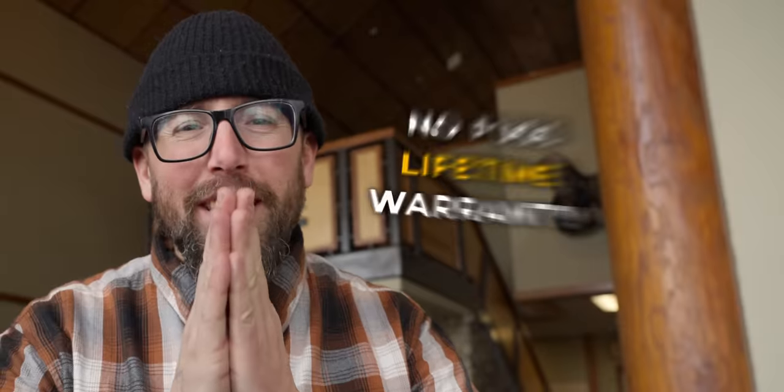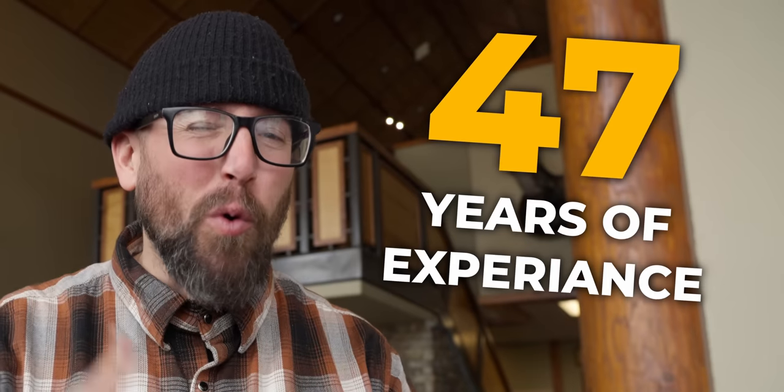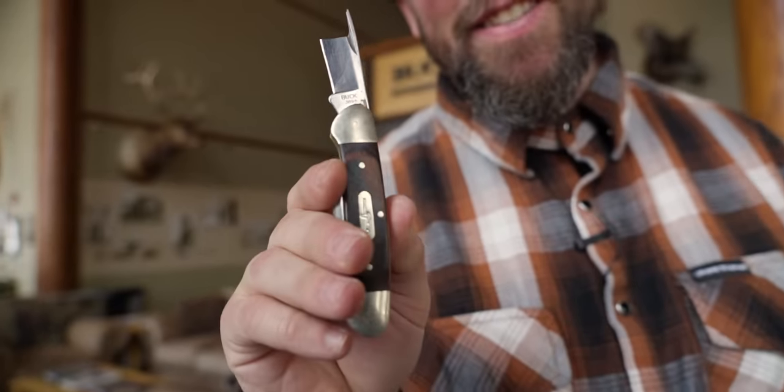What if I told you you could buy a knife with a no-fuss lifetime warranty, and that if you did end up with any problems, the person fixing your knife has over 47 years of experience fixing knives exactly like yours? And what if I told you that this company has been making excellent knives in the United States for over 120 years? Today we are at Buck Knives, and we are going to be putting their lifetime warranty to the test.